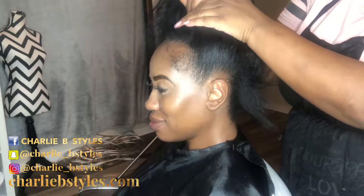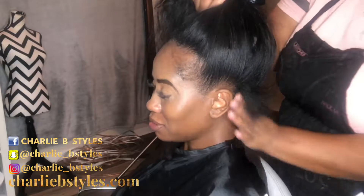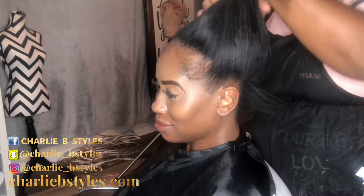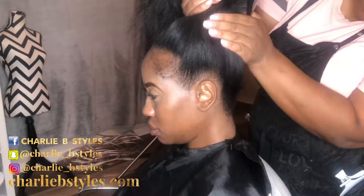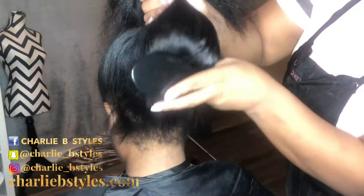Do y'all see how flat that is? It doesn't even look like she has extensions in her hair at all. That's what I love about micro links. I wish I could do this to my own head — I've done micro links in my hair, but not the way that I do it in my clients' hair.